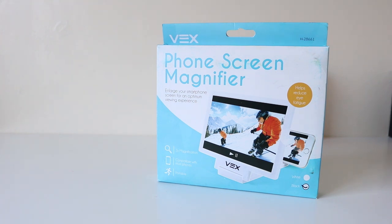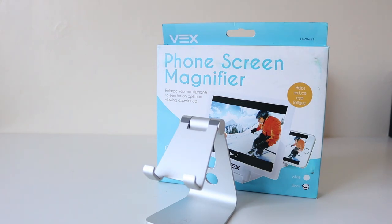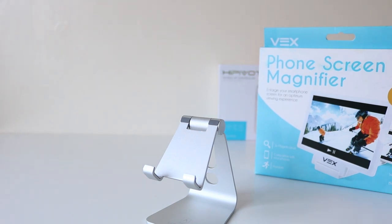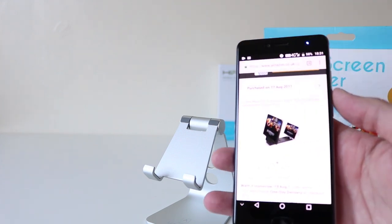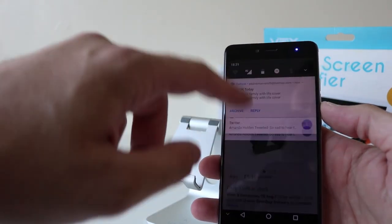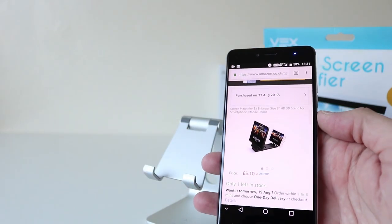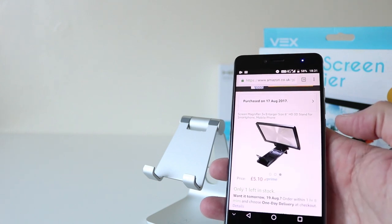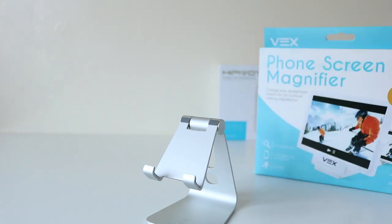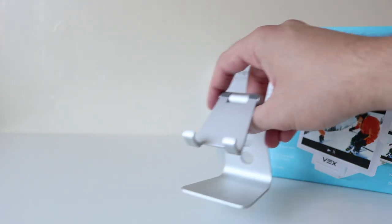Hey guys, welcome back to the channel. Today I've got something a little bit different — it's called a phone screen magnifier. I was on Amazon just yesterday looking for a phone stand, found one and bought one, and while searching this popped up. On Amazon for five pounds, five pound ten Amazon Prime. I thought it was gonna be a little crap but I was pleasantly surprised.